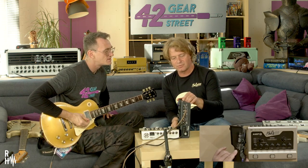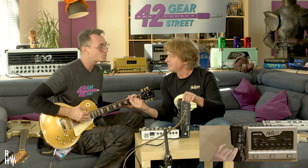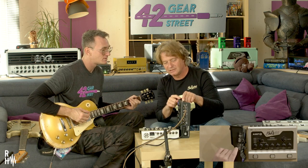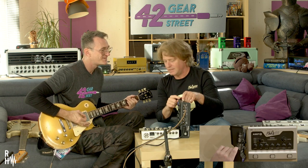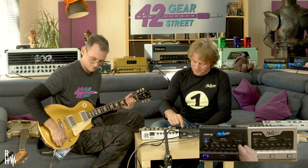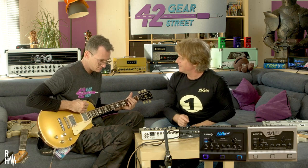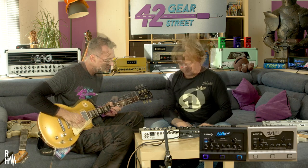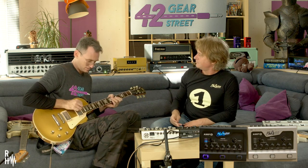One thing I'd like to show you is the noise gate. This is off — so you hear the noise. And this is now on metal. Super tight. If we go for metal and use the reverb, which means I want longer notes, it switches automatically to soft mode. And then when you go back to your rhythm sound, it's tight again.